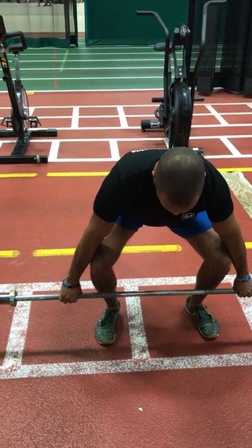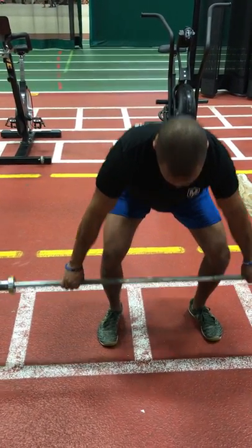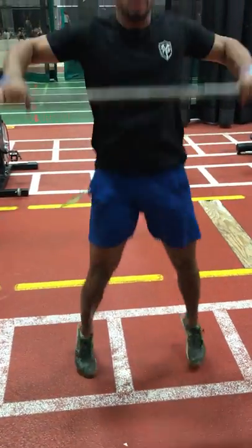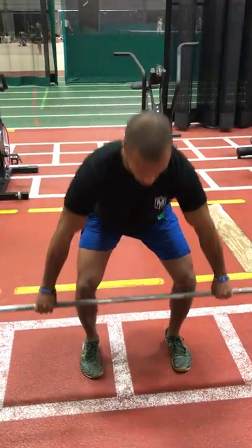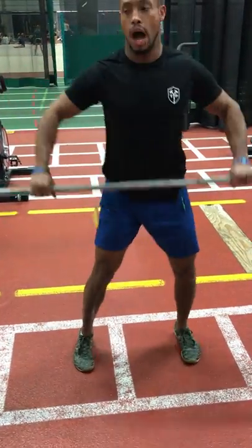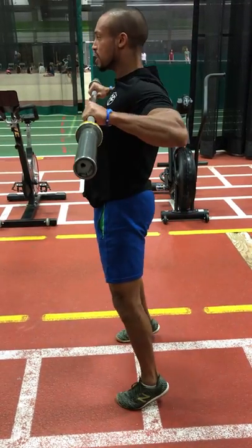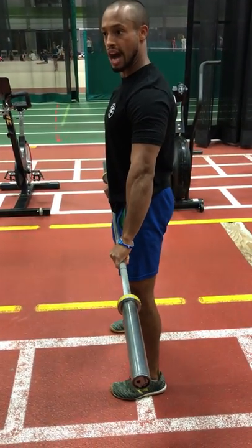If I'm here, torquing the bar, torquing my knees, all the way down and back, I'm going to launch up — full tilt, launch up. Keeping that torque component as I get to the top, I'm trying to squeeze my shoulder blades back and get that high expression.